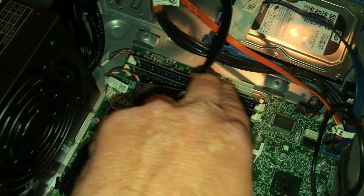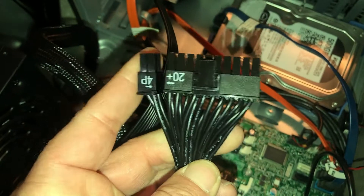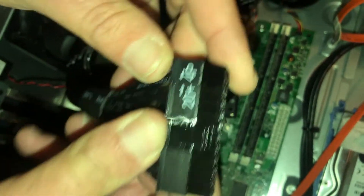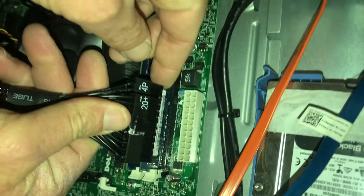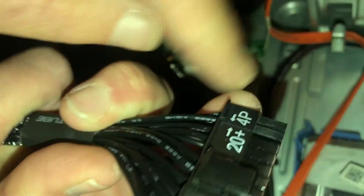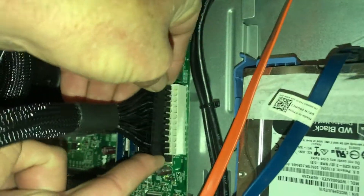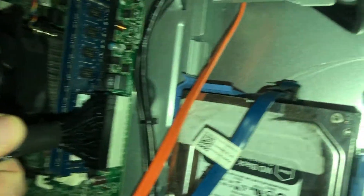Now you've got the 24-pin connector. Some boards require a 20-pin, some require 24-pin. New power supplies come with the extra four pins separate, but you can pinch them together. You can see on this motherboard it's a 24-pin, so pinch them together, align them — the labels should be on the same side — drop it into the 24-pin slot, and push down until it clicks. Tug on it — it's good to go.